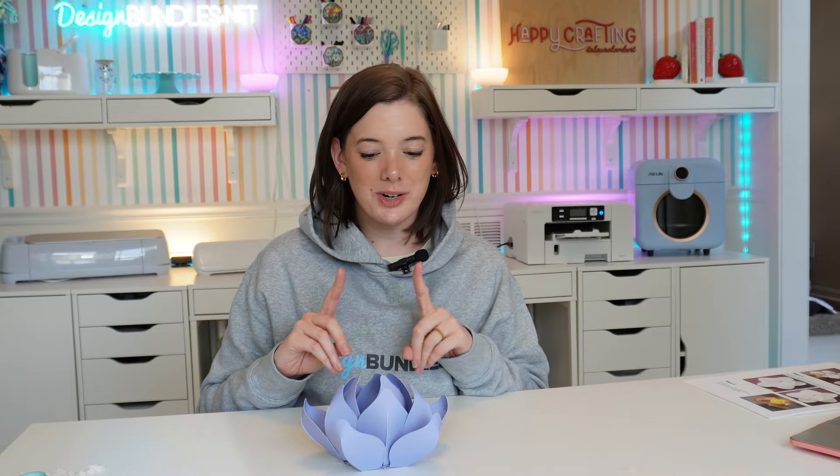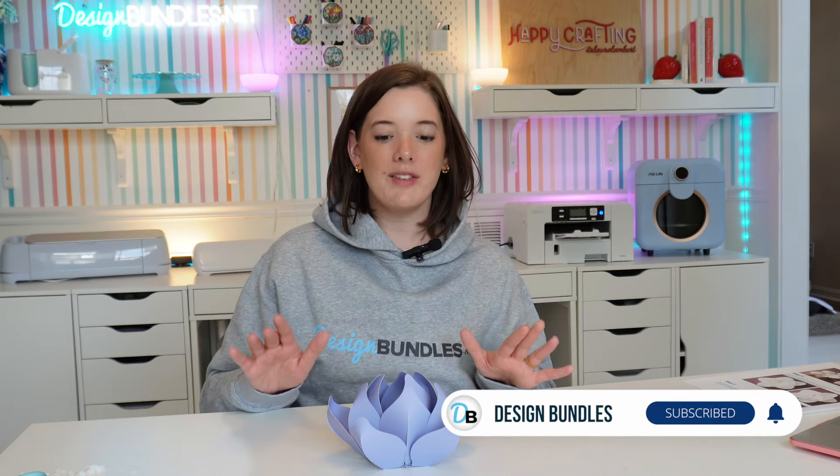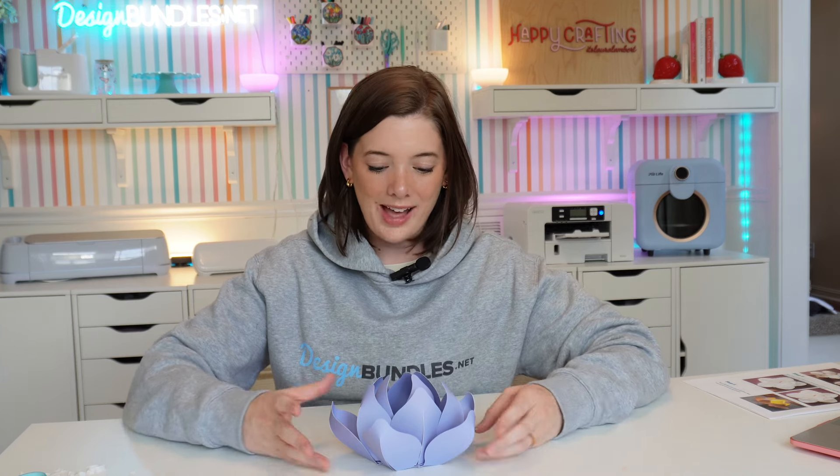Simple project, simple materials — cut it on any cutting machine. I hope you love this project as much as I clearly do. Definitely like, subscribe, hit the bell icon, do all the things. Comment below what you want to see me make next — I would love to make it with you. I'm Laura, you can find me on social media at itslauralambert anywhere you do social media. Shoot me a DM, I would love to connect personally. I had so much fun with you and we will see you back here next week, DB Besties. Happy crafting!